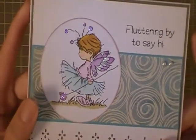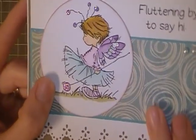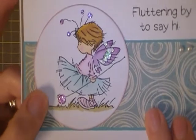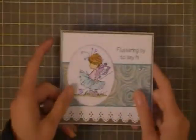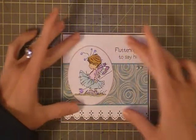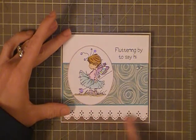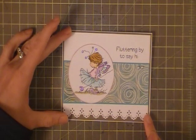I colored her in using some Spectrum Noir markers. I added some glitter — I don't know if you can see, I think you can. Right here is some Studio G glitter, and this is some Stickles. I matted it on some Recollections paper, with the brown and the white. The white I used a punch, a Martha Stewart punch, to give it this nice border.